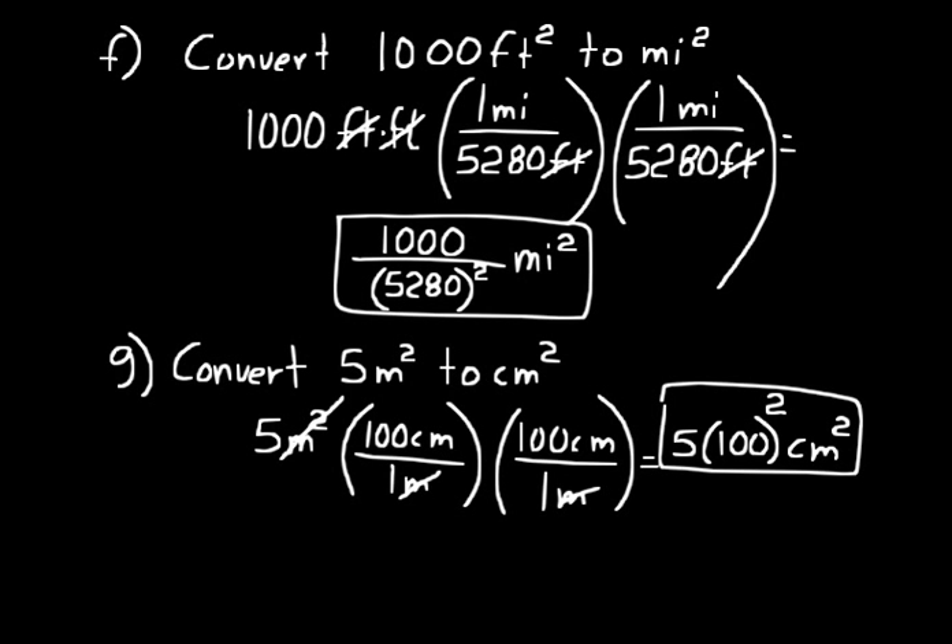So in area conversions, always multiply by the same unit multiplier twice to cancel those units of area. Okay, well that's all for lesson 10.